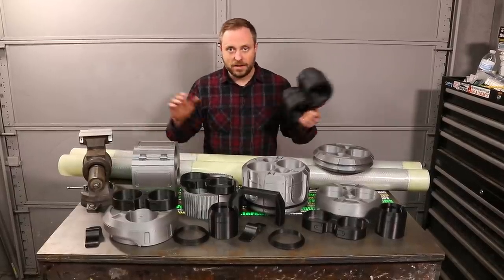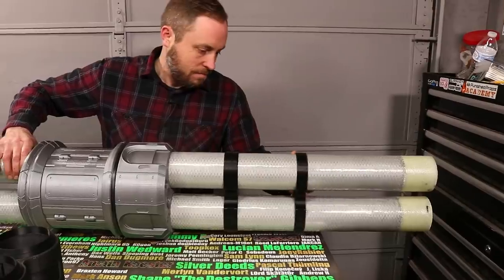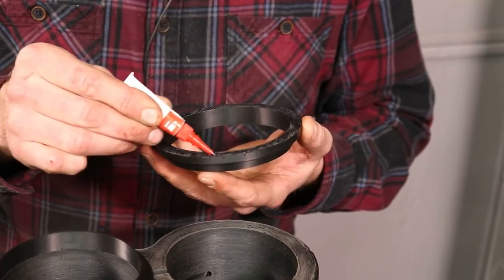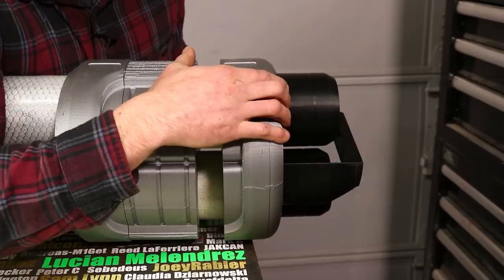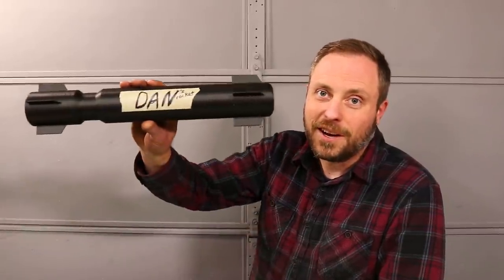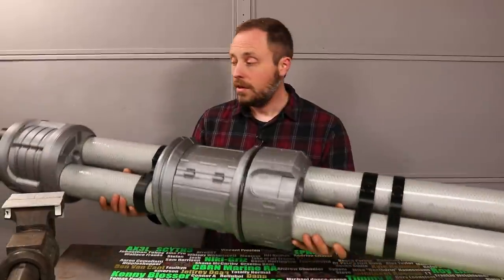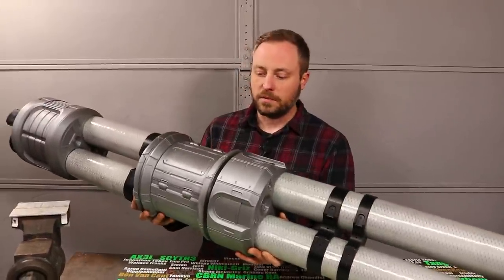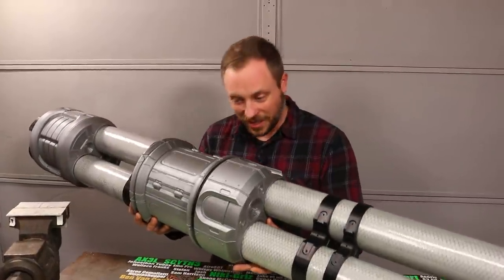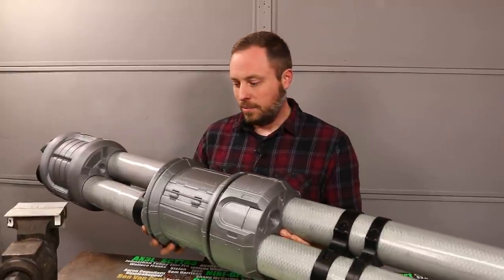I 3D modeled all the parts in CAD to a realistic scale, as accurate as I could make them to the video game while still being functional. The print time on all the parts was well over a week, but my friend Dan helped print a bunch of them since I only have one printer. The assembled rocket magazine is a very realistic size — it's a little heavier than I thought, so one-handed reloading might be a little difficult for a normal human.